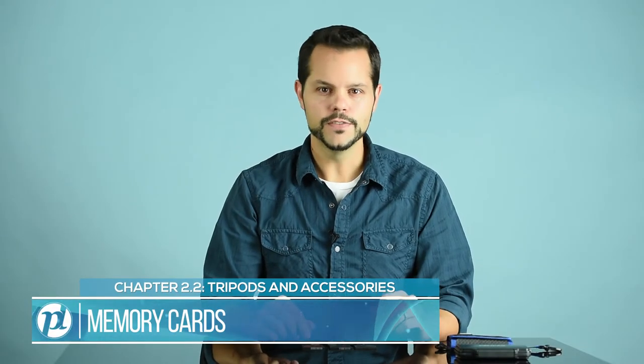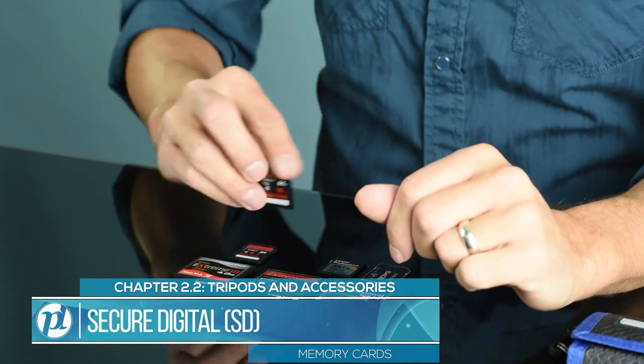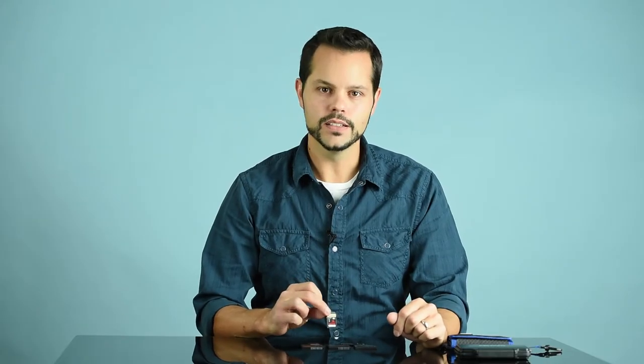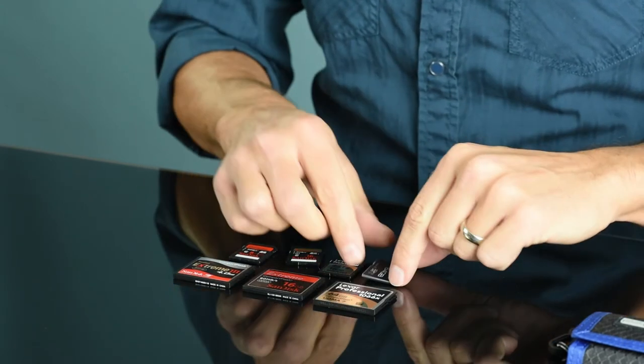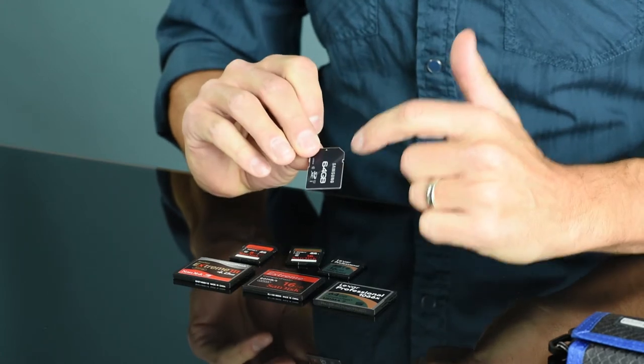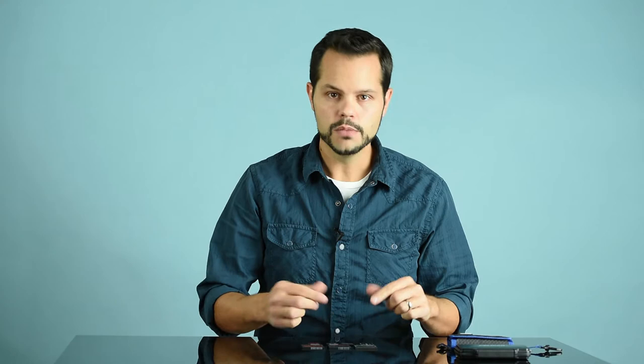When it comes to memory cards, there are a few different considerations to keep in mind — for example, type and speed. There are many different types out there, but for digital cameras, the two most common are going to be Compact Flash, or CF, and Secure Digital, or SD. SD cards are the smaller cards and are found in many cameras on the market today. They used to be slower and not nearly as reliable, but these days they're a lot better and are even found in professional bodies.